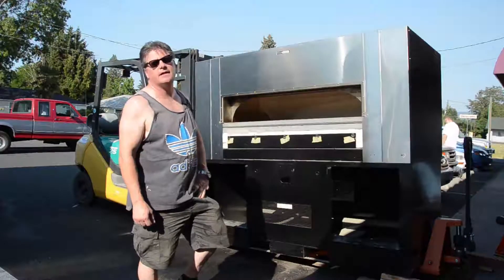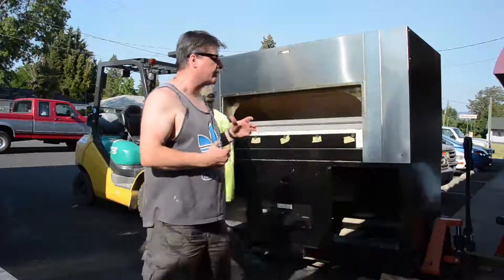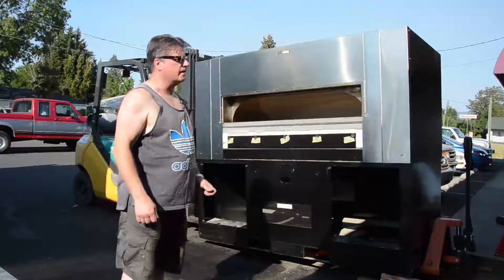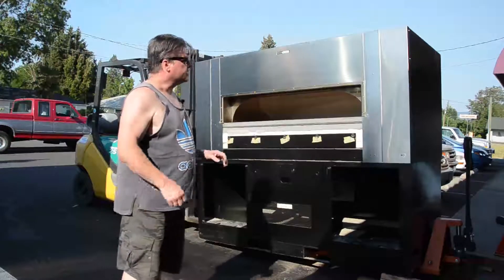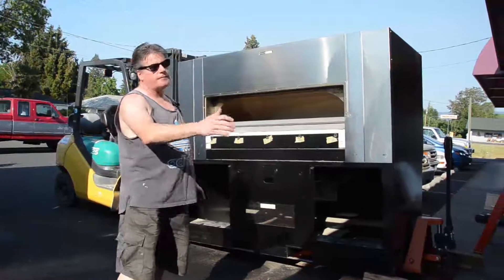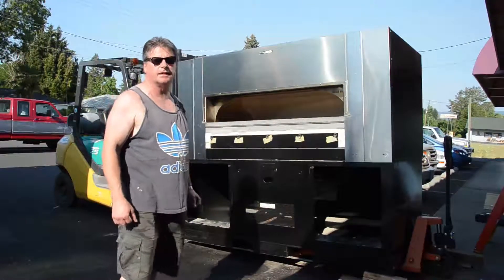Hi, we're moving a Woodstone Model 8645 Fire Deck Oven. And let me tell you, it's no easy chore, but they're a fantastic oven. This one is going from Medford, Oregon to Rockford, Illinois, and we're just preparing this to ship it and load it onto a truck.